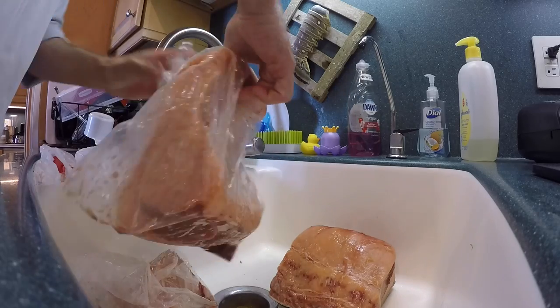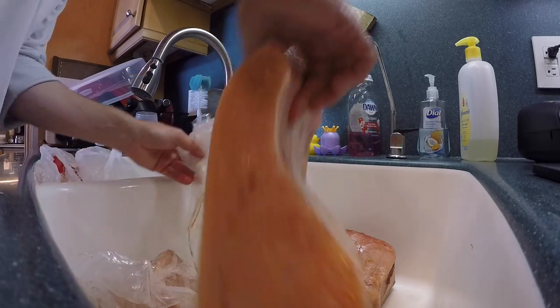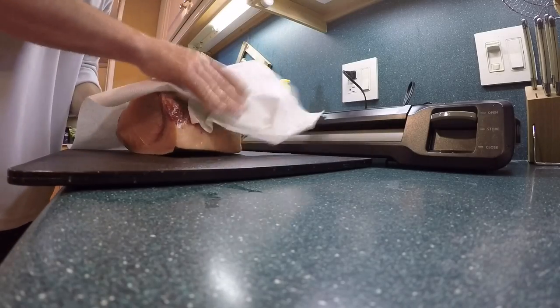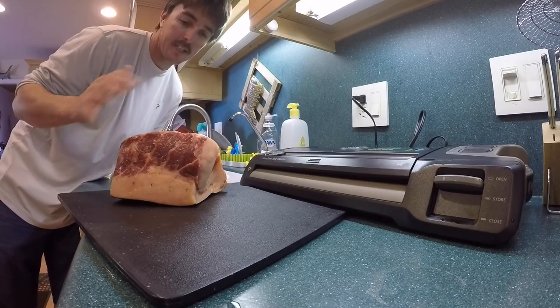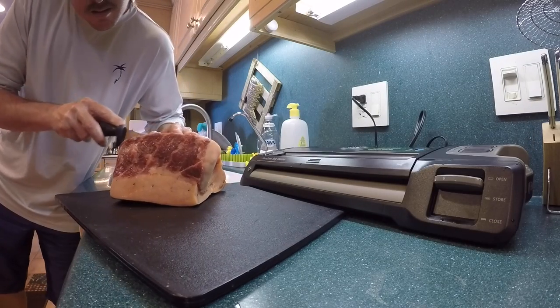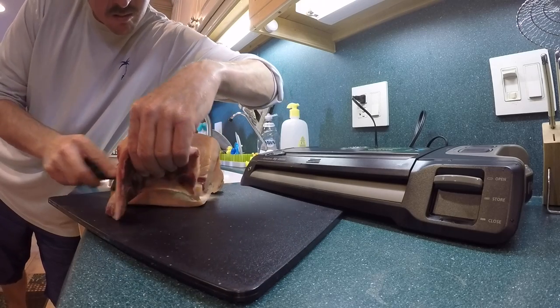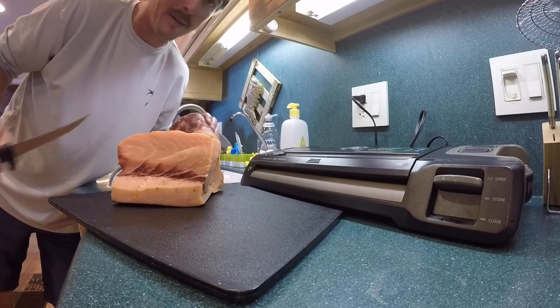Pat this fish dry. I'm going to put it on the cutting board and we're going to cut it up in steaks about an inch thick, and then we're going to put it in the vacuum sealer and seal away. I'm going to trim out the bloodline just a little bit — just going to cut out some of that red there. We got out most of the bloodline, a touch of it left, but that will be fine.